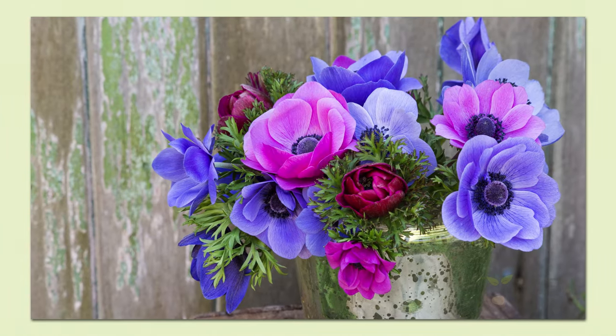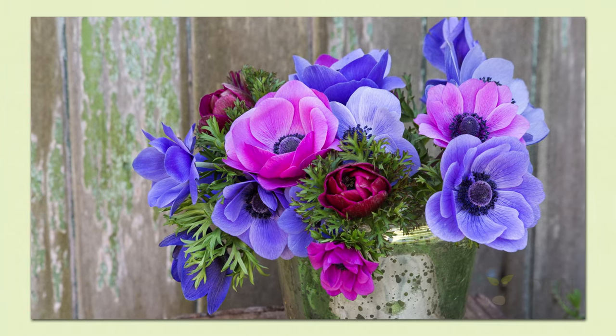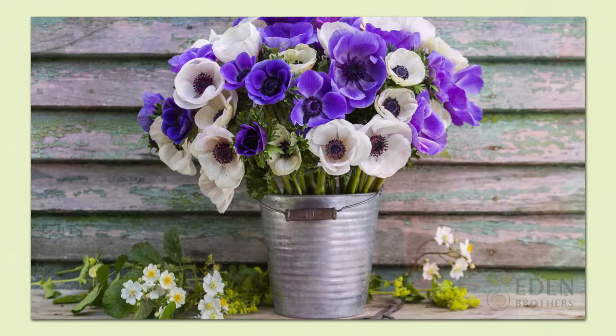When you are ready to cut anemone flowers, you'll be surprised at their long vase life — about 10 days if you harvest them as soon as they open. Adding flower food to the water will ensure that the flowers keep their gorgeous color.